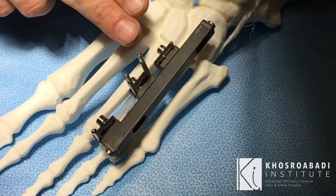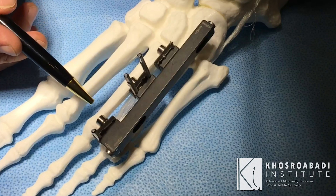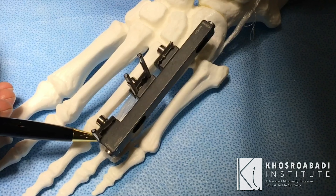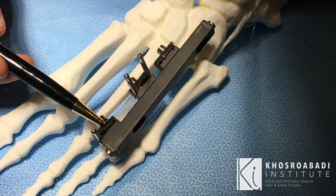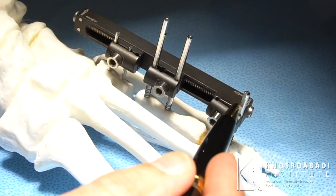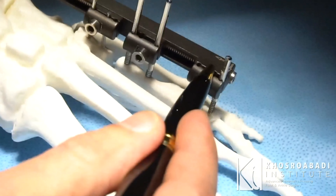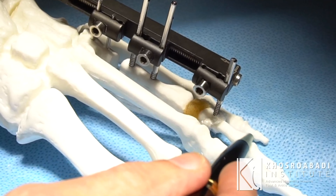The metatarsal is short, so we cut the bone in this segment and start separating it so the bone gets lengthened. The new construct also features a third sandwich clamp, which has two pins — for this video just one pin is shown — that go into the toe itself.